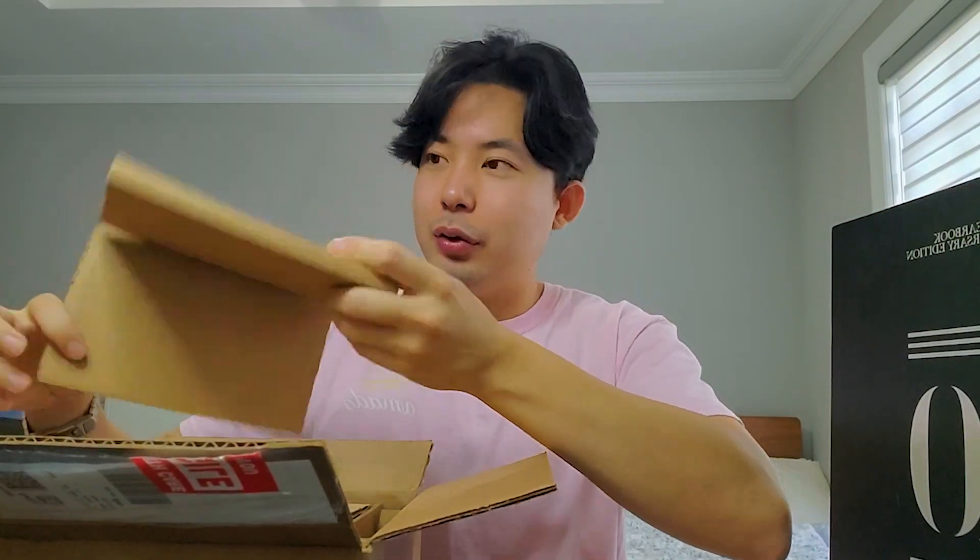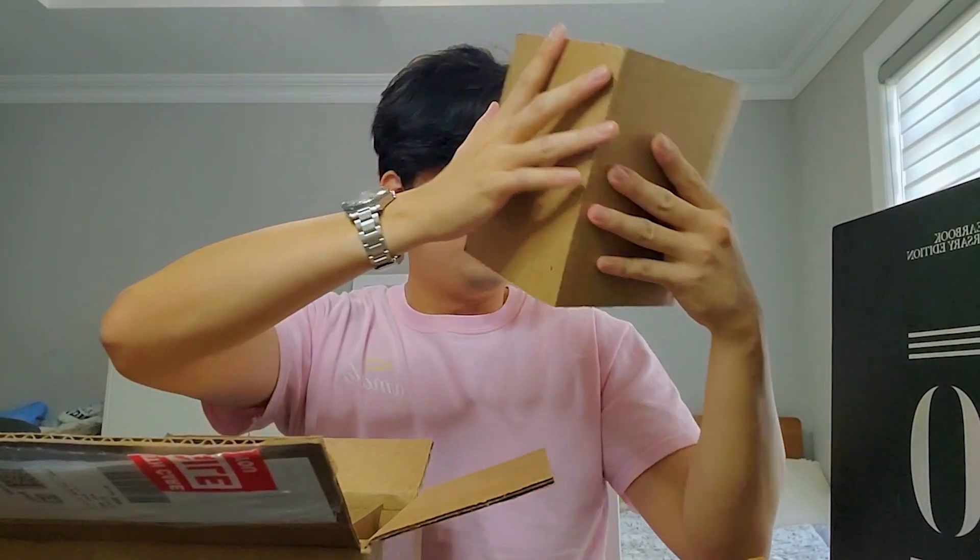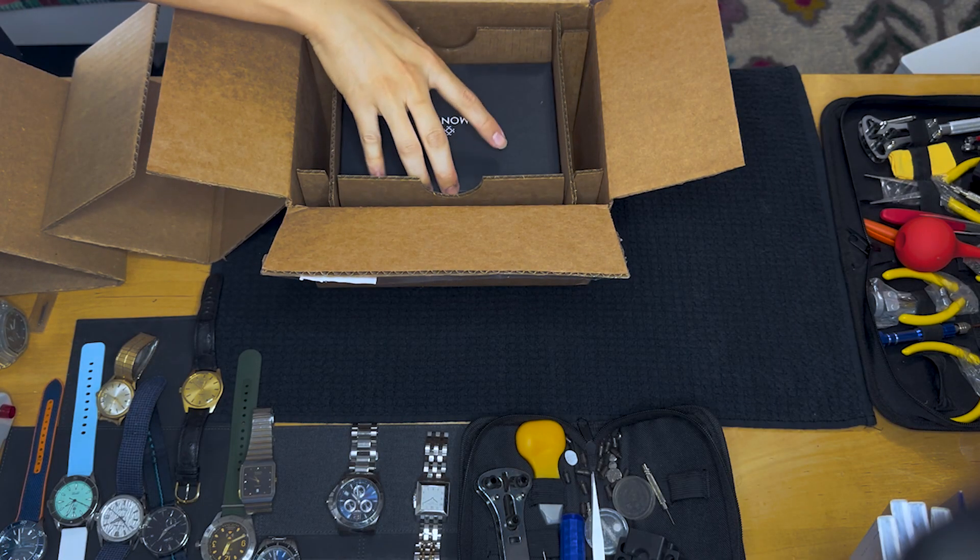This is from a brand called Monta and they are based in the United States. They make their watches in Switzerland, because that's where watches should be made — according to a lot of people — although there are a lot of great watches coming from Japan, Germany, and so forth. Okay, we have all of this packaging and the Monta box.